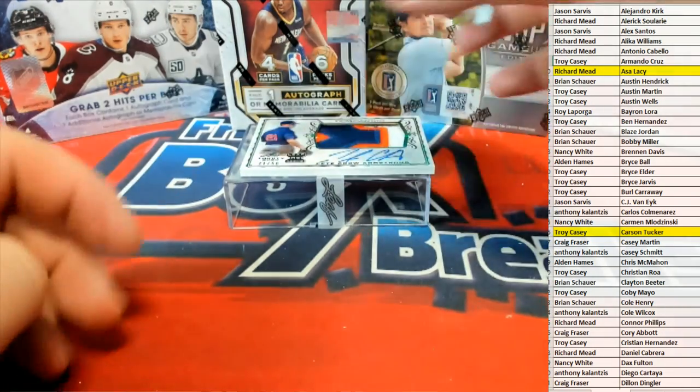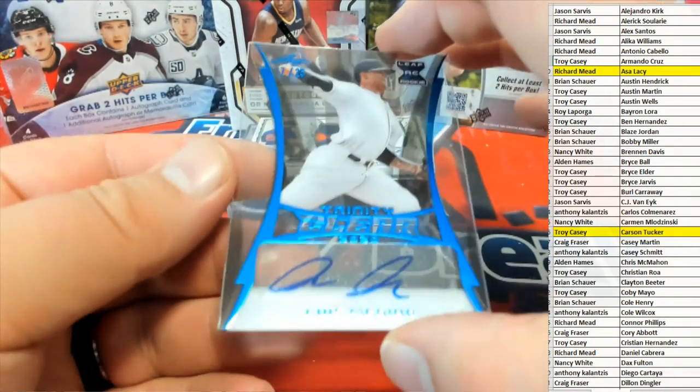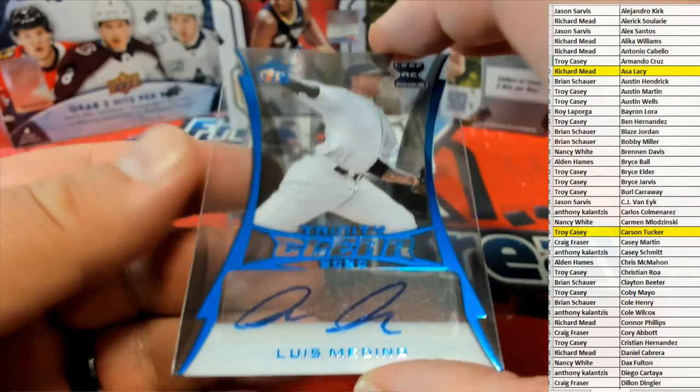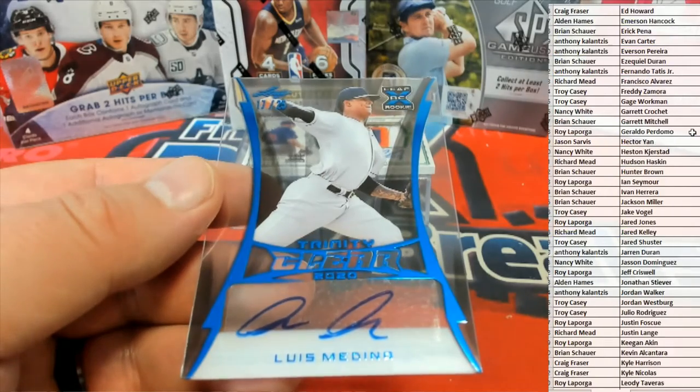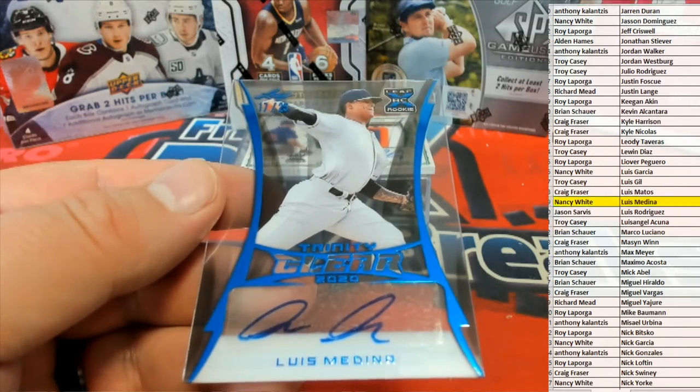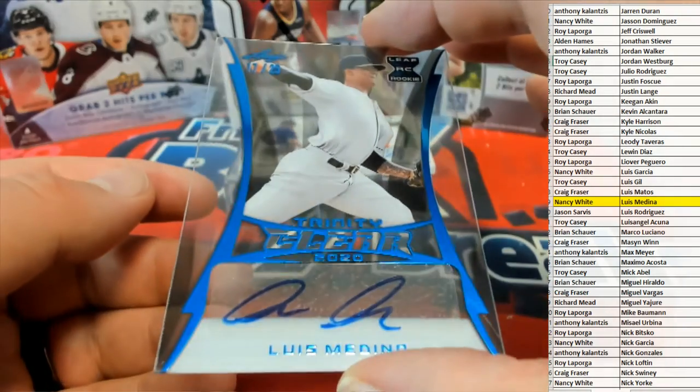Here's our next one — it is a Luis Medina. 17 of 25, clear blue. Luis Medina — and that's Nancy W coming out to you, Nancy W, 17 of 25.